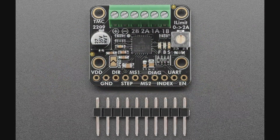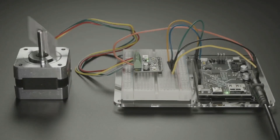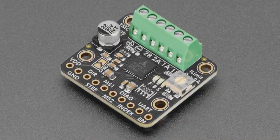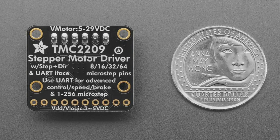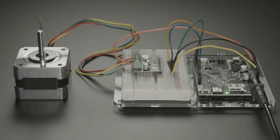It also has this thing called stall guard. If the stepper motor stalls, it can toggle a pin to let you know — you configure that over UART. This is used for sensorless stop detection, so you can tell when you hit the end of a bar. You can detect when the stepper has hit the stop without a separate switch, or you can use a switch and this becomes your backup detection, so you don't end up slamming into the end of the bar for your stepper motor.